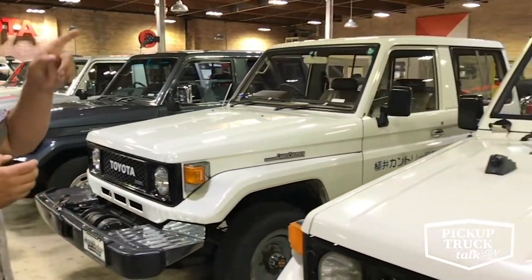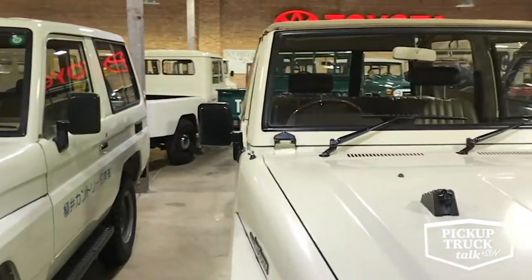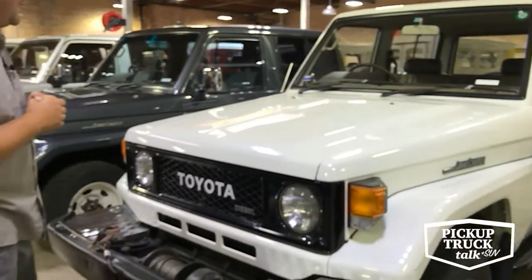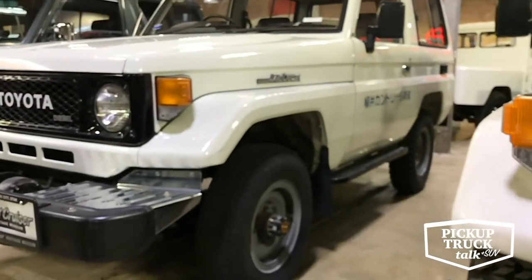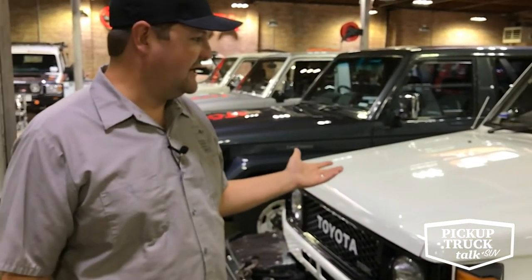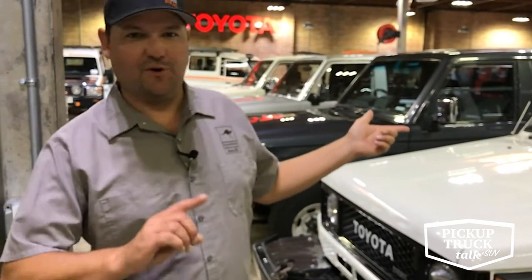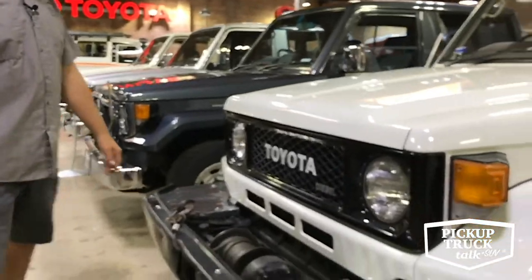These are BJ70s — a factory soft top and a factory hard top. This one is a fun one: it was a golf course country club pro's vehicle in Japan. You notice it has little narrow pizza-cutter tires on the front and a big knobby on the back, because this truck doesn't have power steering. It's a total base model package from the mid-'80s — crazy that you could still get a non-power-steering cruiser. This thing doesn't even have a tach, just a speedometer, an AM radio, vinyl seats, and vinyl floors. A true utilitarian package. But it did have a winch, which is kind of fun.